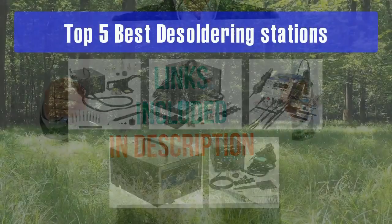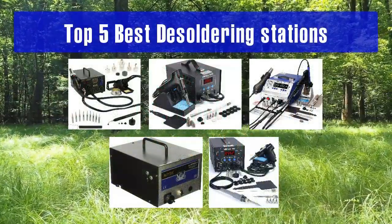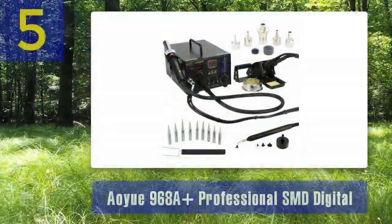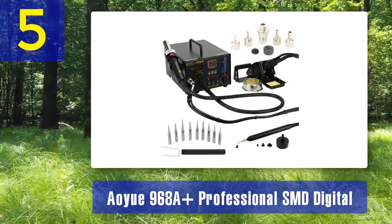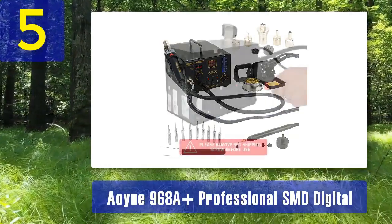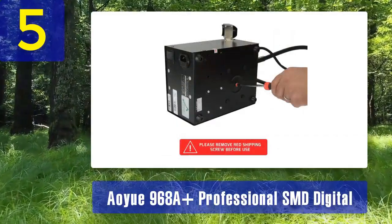Top 5 Best Desoldering Stations. Number 5: The RUN968A Plus Professional SMD Digital Desoldering Station is a top-of-the-line choice for professionals working with surface mount components. It offers advanced features and precise control for demanding desoldering tasks.